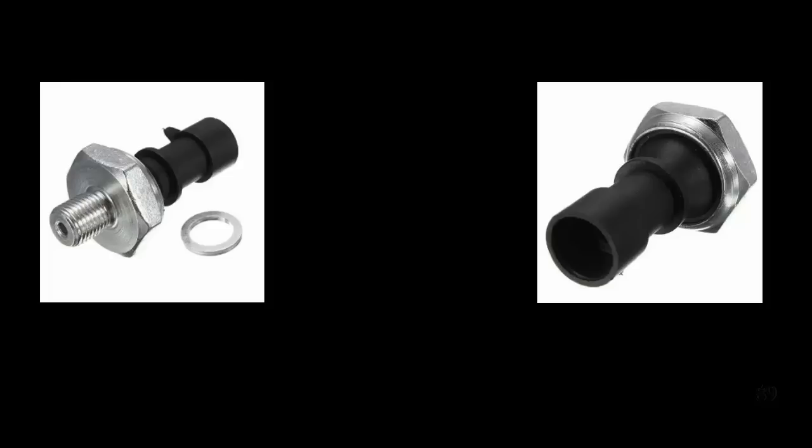So hey there guys, these are the oil sensors - this is the same picture just from a different angle. The first thing you want to do is check where it plugs in. If there's oil inside the plug, then you know that it's faulty.